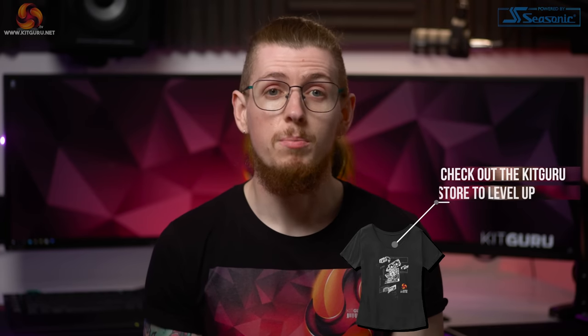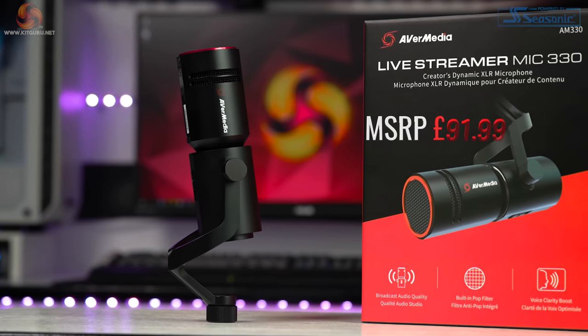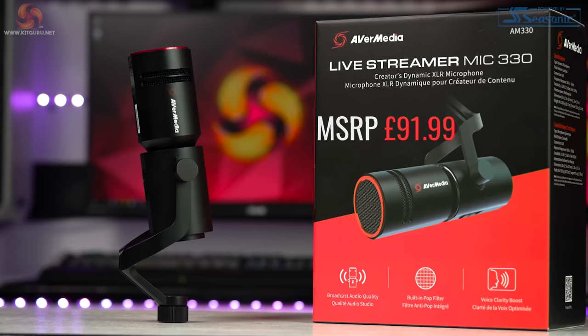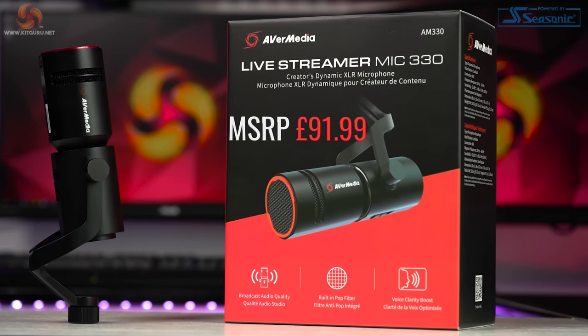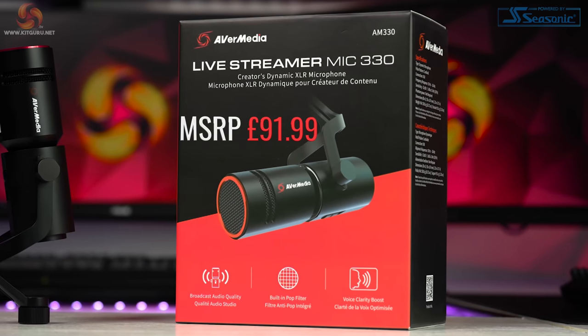What's up everybody, my name is Andy and welcome back to KitGuru. Many of you know that AvaMedia are a driving force when it comes to products aimed at content creation. They make all sorts of devices like capture cards, webcams and USB condenser microphones. We've reviewed many of these in the past, but today we're taking a look at their brand new Live Streamer AM330 — a dynamic XLR microphone aimed at live streamers and content creators, coming in at £91.99.